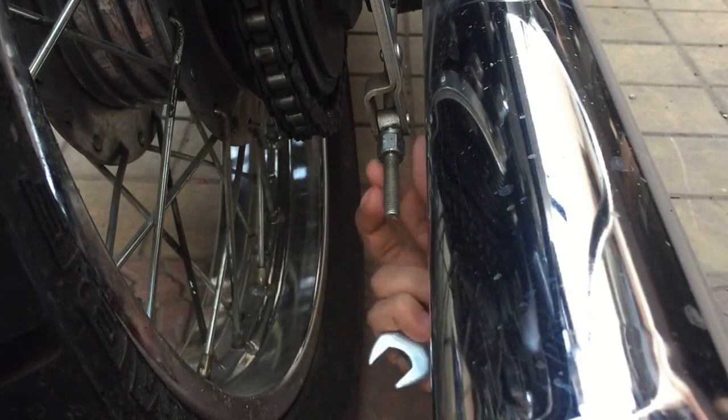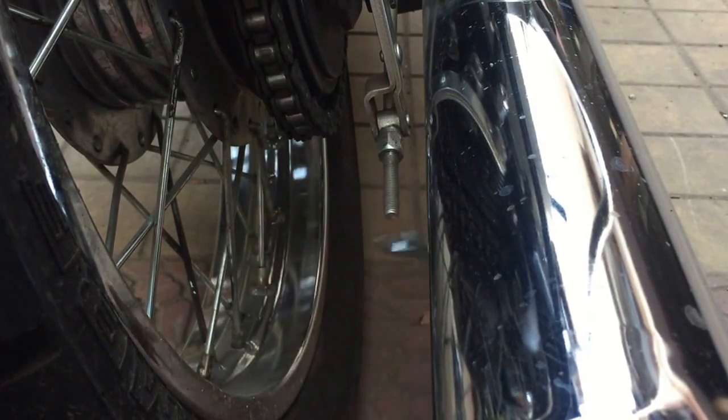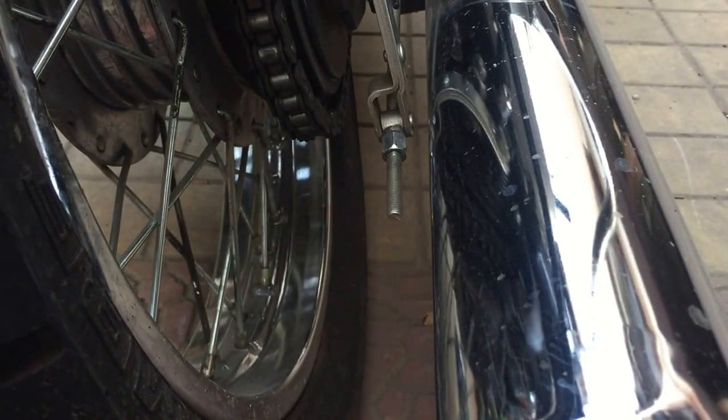This is how we tighten it. If you try to do it with your hand, it's slightly hard, but it's better if we do it using the equipment provided by Royal Enfield. I will test it to see if it's tight now.